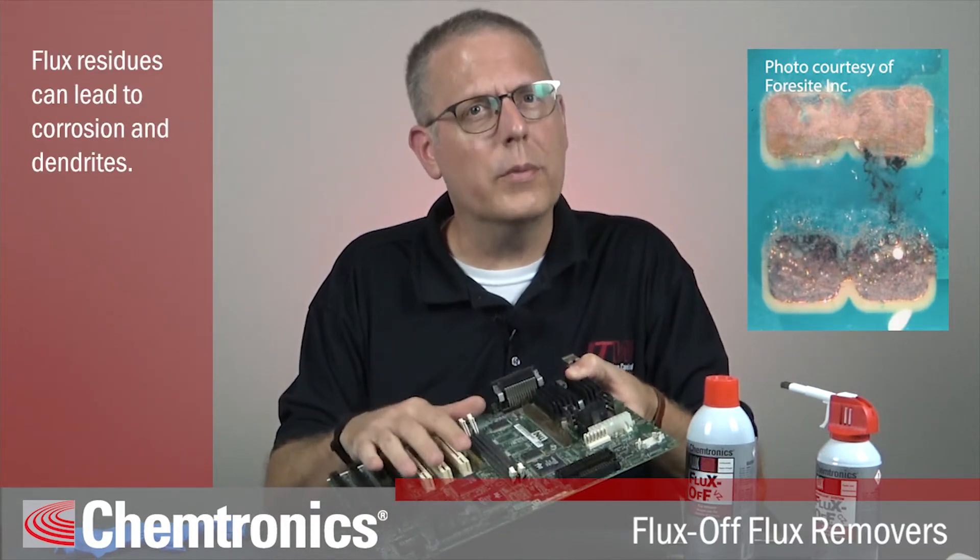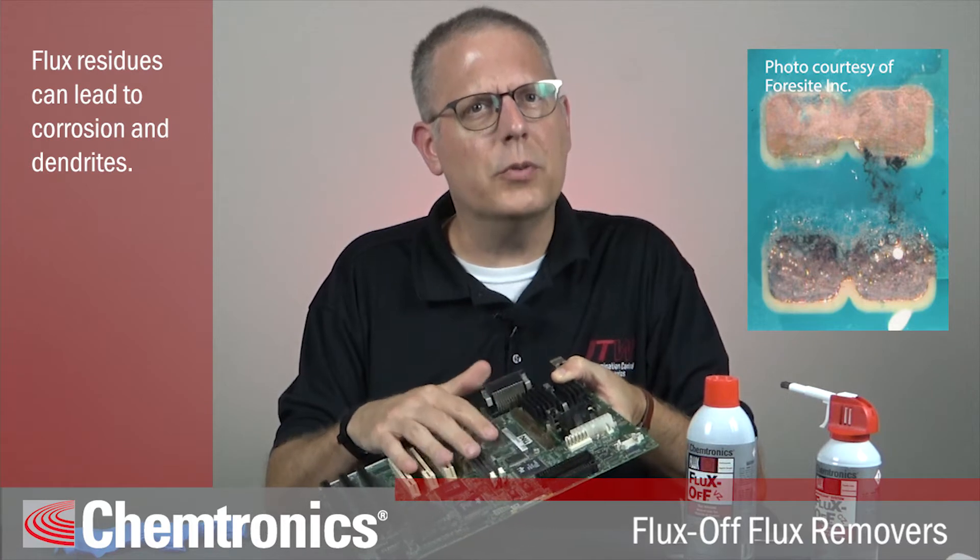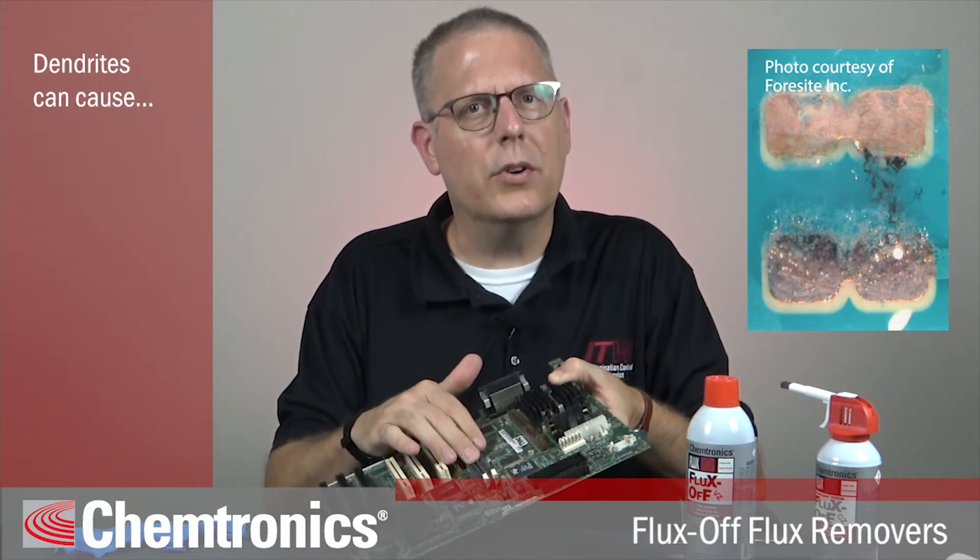A flux remover cleans off flux left behind after the soldering process. That's important because flux residue can cause corrosion or create what's called dendrites, which are ionic particles chained together between contact points. Dendrites can cause current leakage or even short out the board.